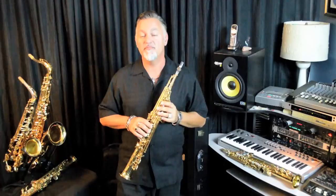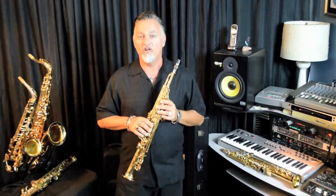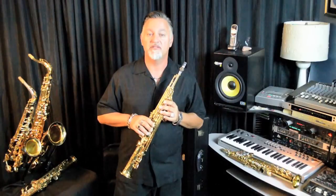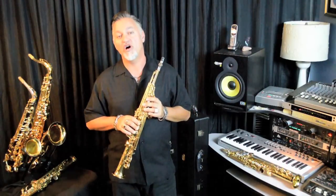Yamaha has two different custom models available, the 875EX and the 82Z. All custom saxes are hand hammered to shape the bells, bodies, and necks. They have beautiful hand engraving, and they're hand adjusted by Yamaha technicians.